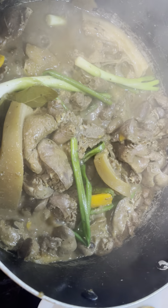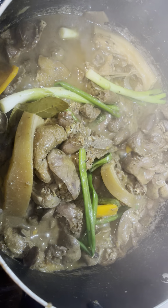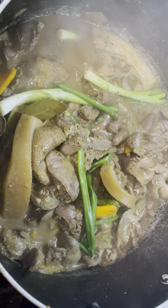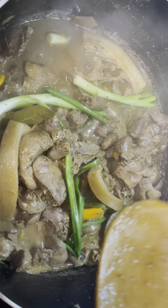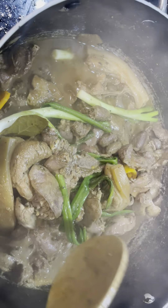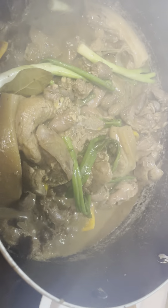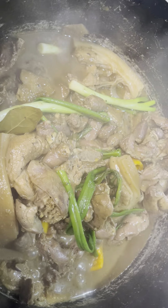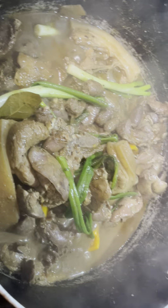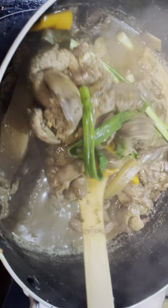After that I put the chicken liver in. Now that it's almost cooked, I added the onion leaves and the bell pepper — the yellow one — and then the lemon juice, the Filipino lemon juice. Now I wait a little bit.